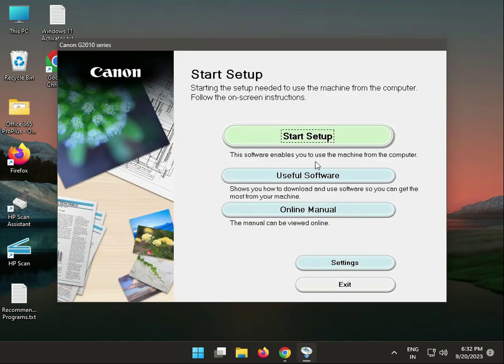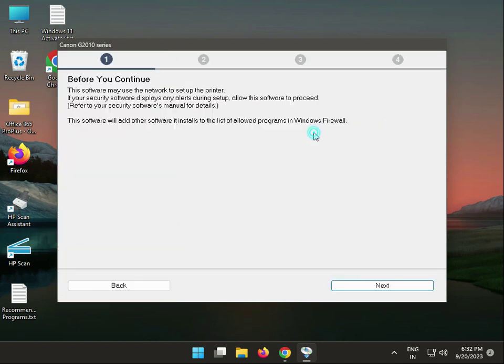Ok. Then you'll see three methods: this is the online manual, this is startup, and this is for software. Click to start.